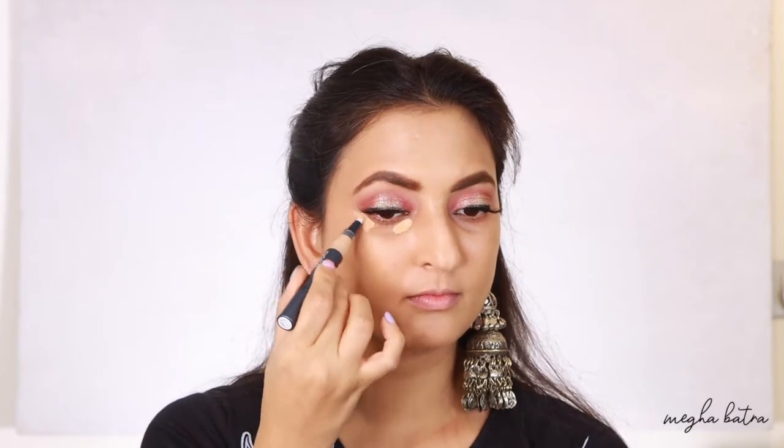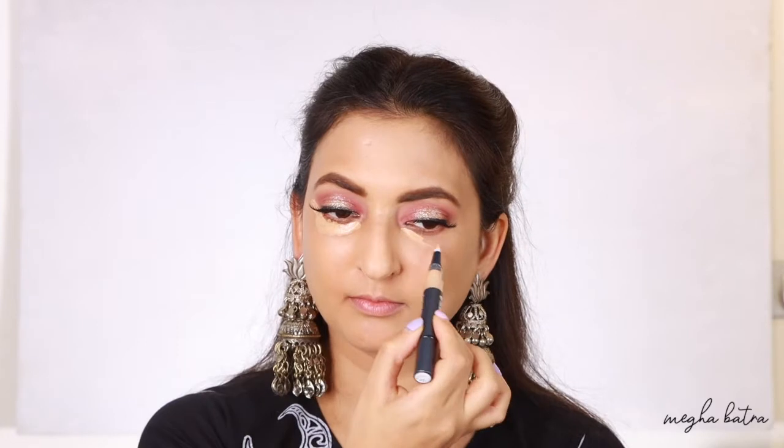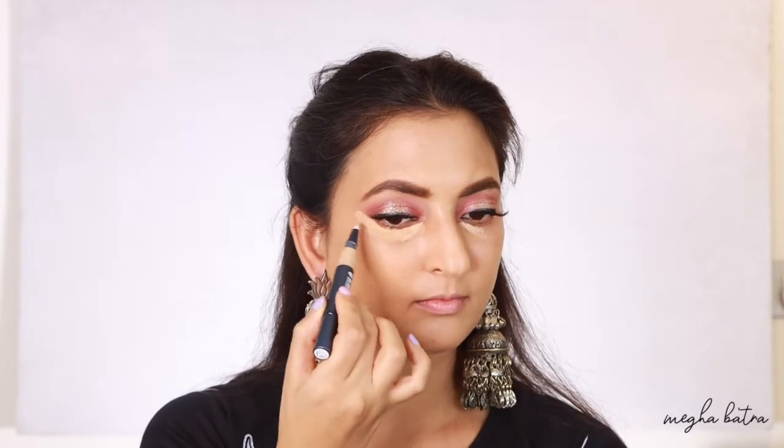There's some foundation left on the back of my hand so I'm going to apply that on my neck. The concealer dispenses the same amount as the corrector. Now I'm applying the concealer under my eyes and at the places where I want to highlight a little bit, then blending it out with the damp beauty blender.